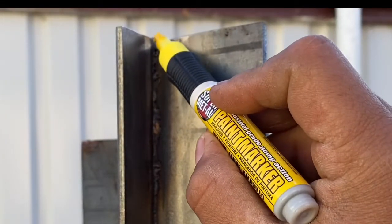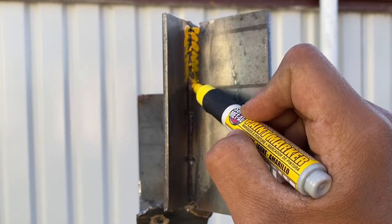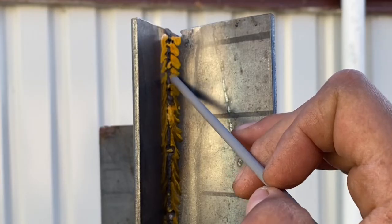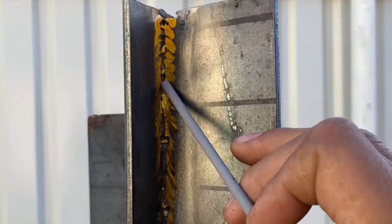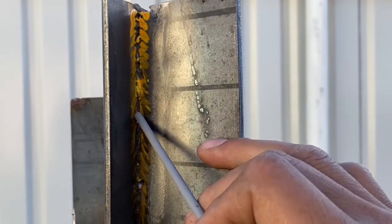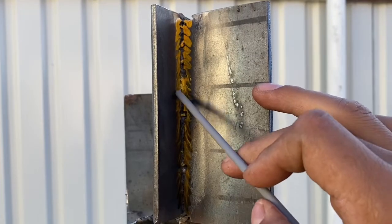We're doing half moons all the way down, starting up here — center left, center right — with a gradual descent downhill. That's about the angle I like to use. Wait till the end and you'll see the results. If you go too slow it's going to start melting and falling; if you go too fast you're not going to fuse and you won't get a nice weld. Practice makes perfect — without further ado, let's do it.